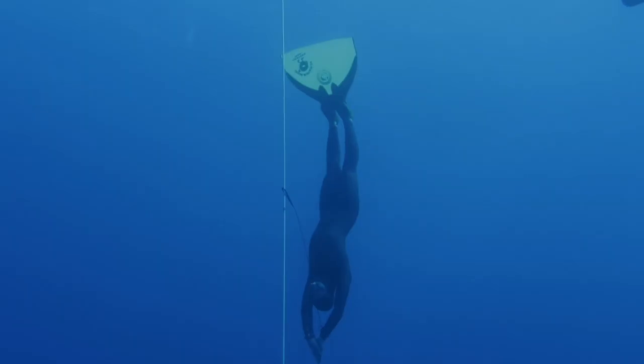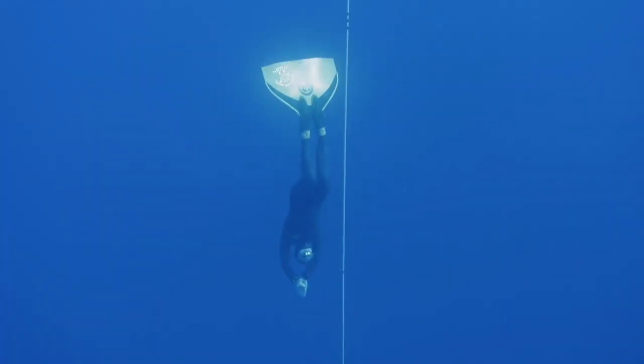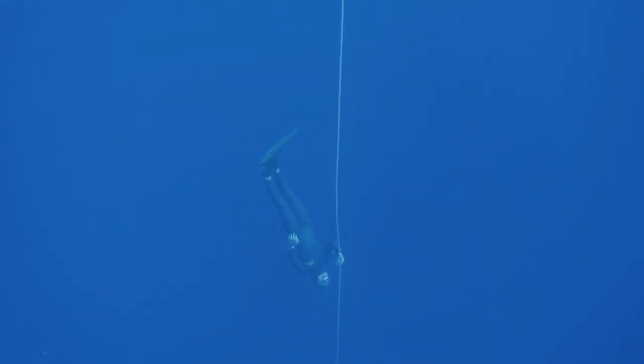Another reason why exhale training is so important for mouth fill divers is that even though we're using the mouth fill, chest pressure is going to play a very big role in how deep we can equalize. If we have too much pressure in the chest, too much compression, not enough blood shift, not enough flexibility, there's going to be a lot of strain on the glottis and air is going to want to leak from the mouth into the lungs. So exhale training also offers a way to increase our flexibility, make sure that our chest is flexible, our blood shift is strong, and that our body and mind can tolerate the pressure at depth so that we're not losing any air during our descent.